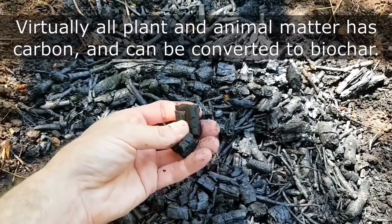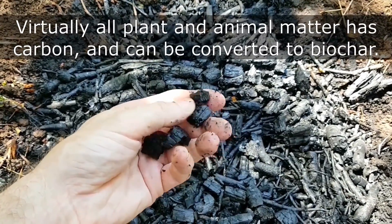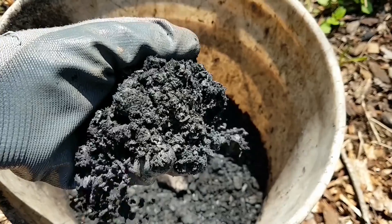If you're interested in biochar or would like to learn more about how it can benefit your garden, check out the resources in the video description below. Thanks for watching.